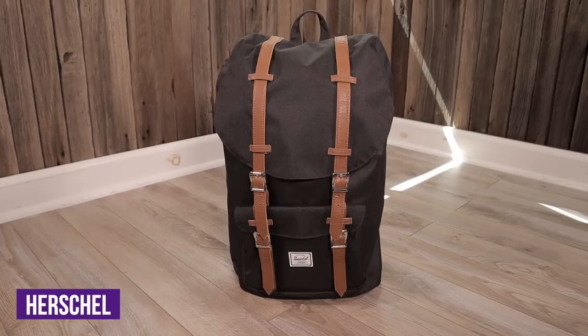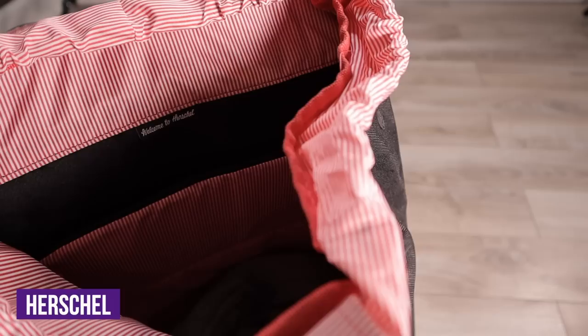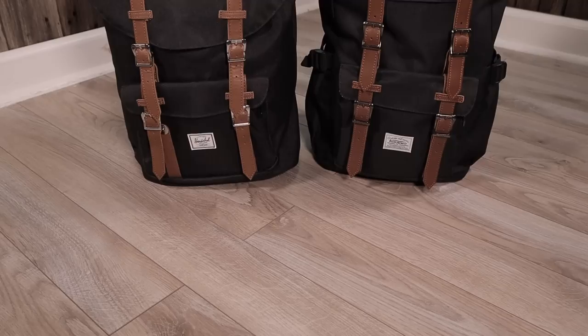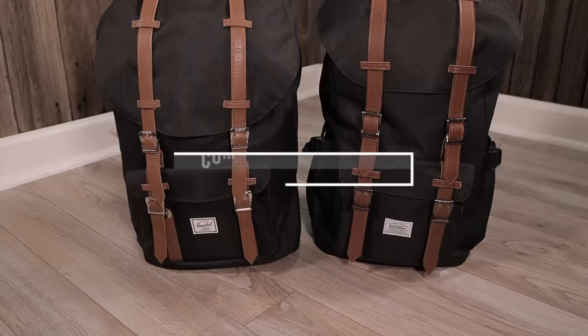But when it comes to overall construction quality, I'm very disappointed in Herschel's construction. All throughout the bag, I found small points of fraying and loose threads. Calco also has similar fraying, but that's expected from a cheap backpack. At $40, you can forgive these small issues. At $100, not so much. I honestly expected better from Herschel.